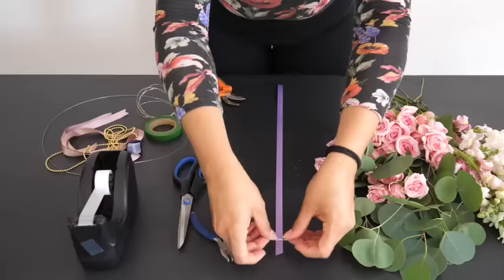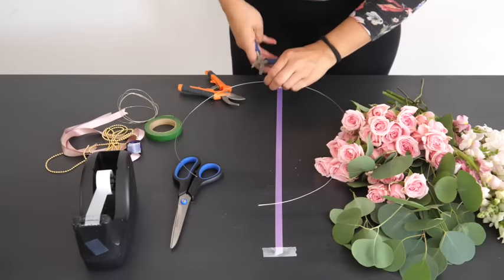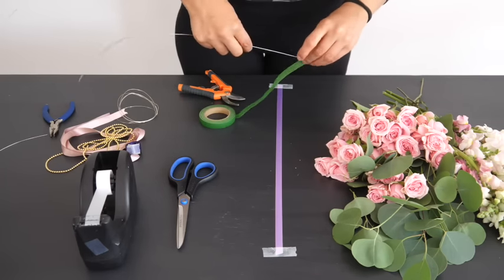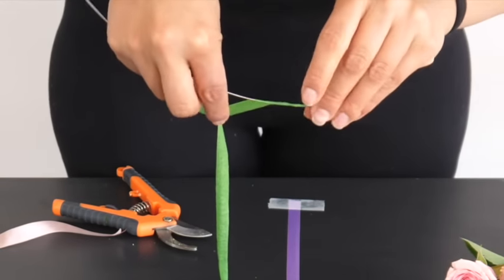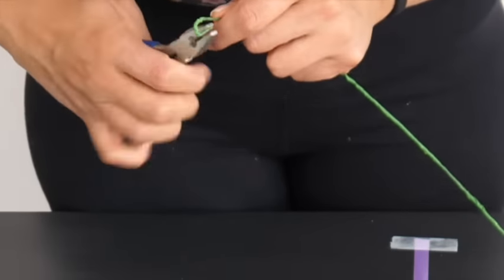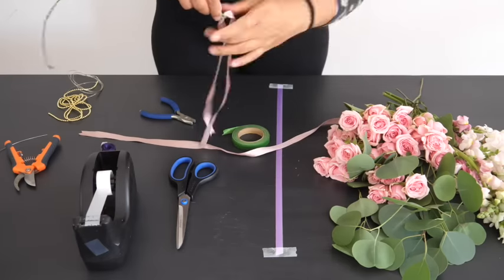You can use green floral tape to wrap along any craft wire. Continue wrapping until you reach the end. Create a loop on both ends, which will then be used to secure ribbons to tie your crown together.